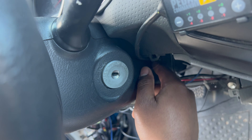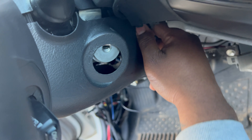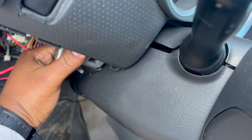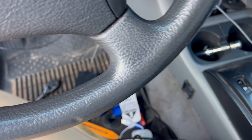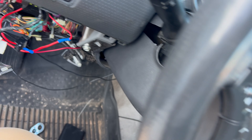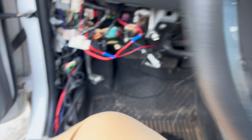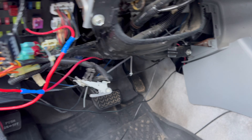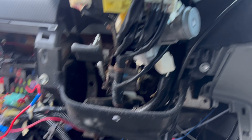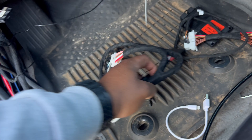Once those two screws come out, go ahead and shut the car off to get the key out of the way, then pull down on this column. Pull that side down and pop the clips from this side, and that reveals the ignition wires that you're going to need to tap into.